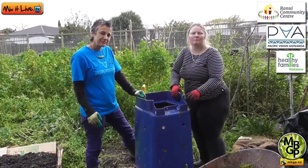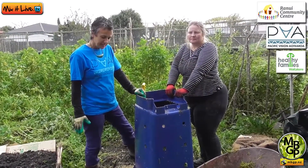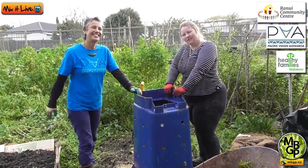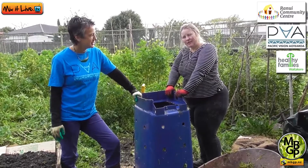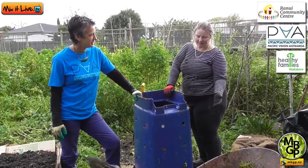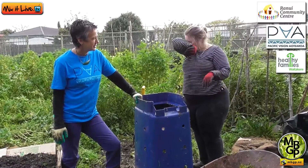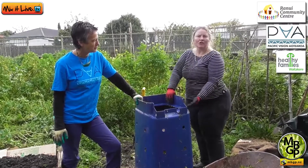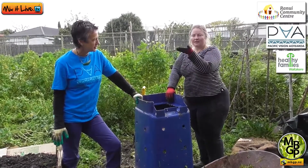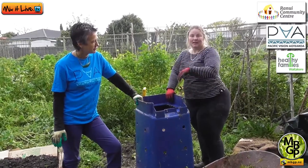How about things like meat, bones, citrus, onion leaves? There's heaps of different reading out there. If you're doing a nice hot compost, they shouldn't be a problem. If you're just doing a little bit of food scraps once a week with a little bit of brown, it's not going to get very hot. But if you're making it like we are today and filling it right to the very top with those layers, then it should get really hot and it shouldn't be a problem.